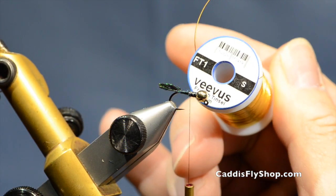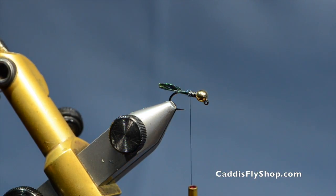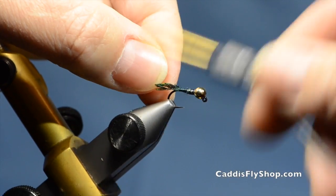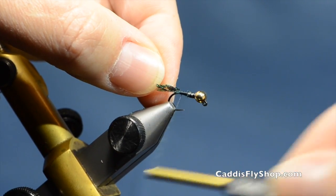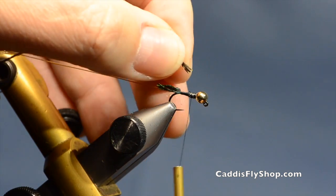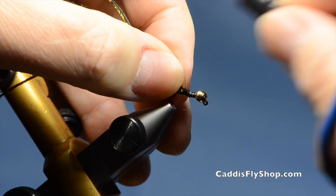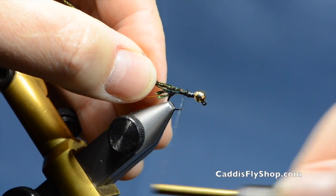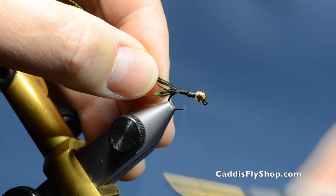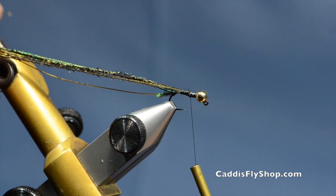Next I have some Vivas small French oval tinsel in gold. Get that wrapped in the same area. And then some peacock herl — I'll tie that in right in that little void. And now we have evened that body out pretty well. I have about 4 or 5 strands of peacock herl here.